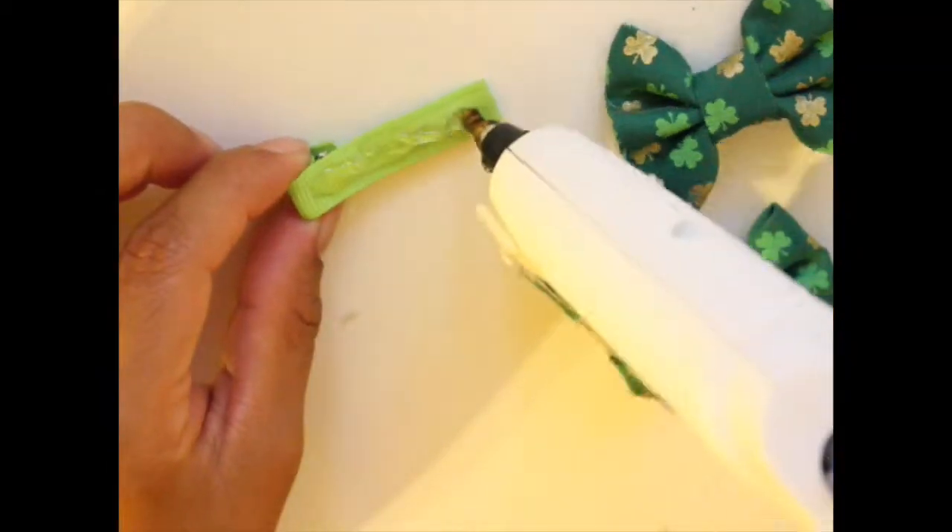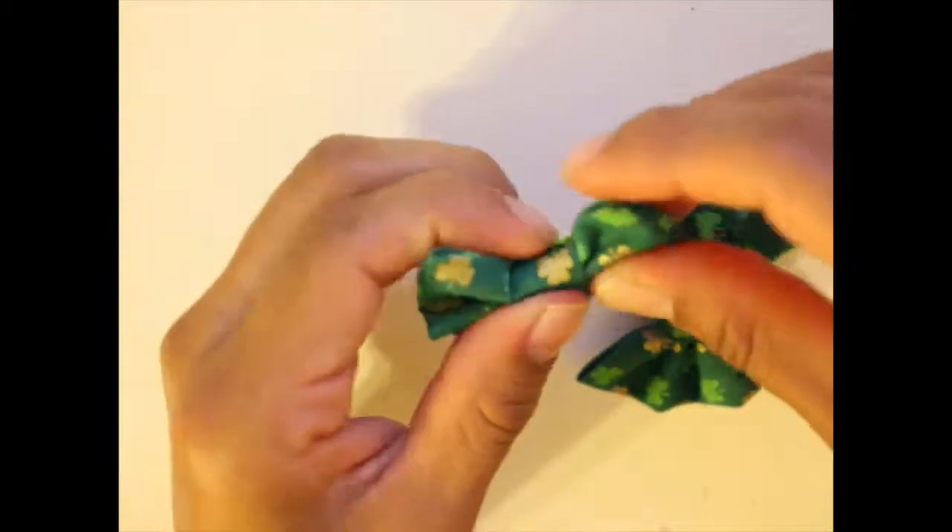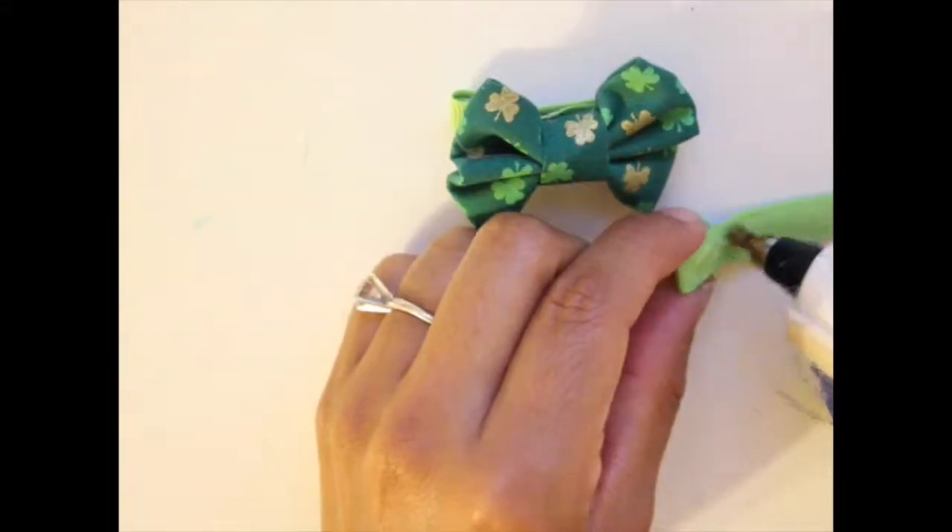And that's it. Once that's done, I just glued it to a hair clip and that was the perfect bow for St. Patrick's Day.